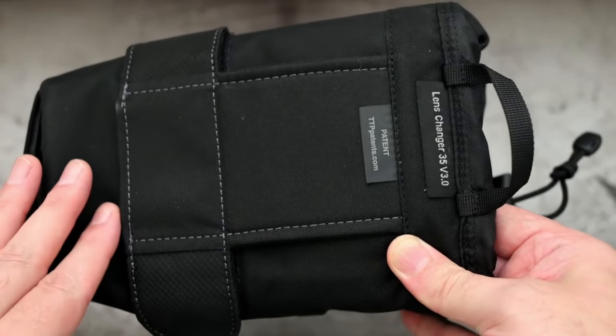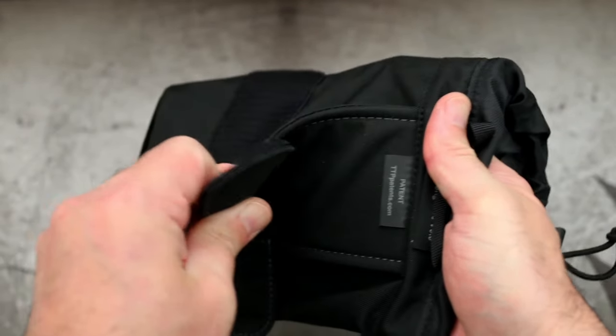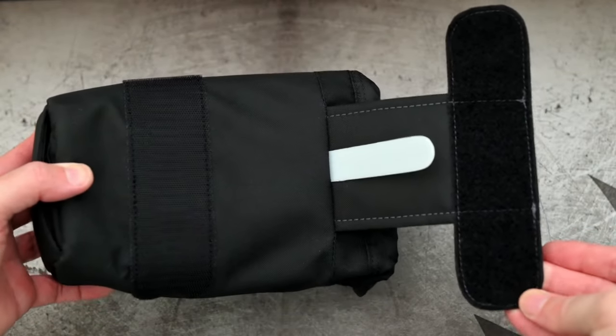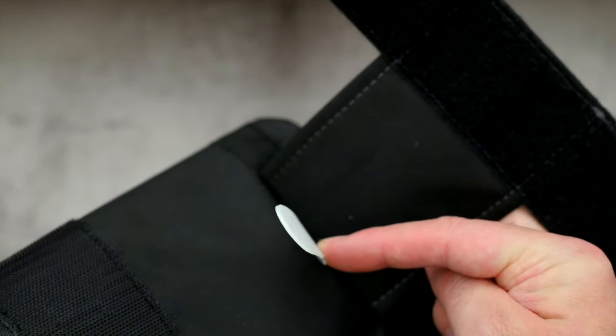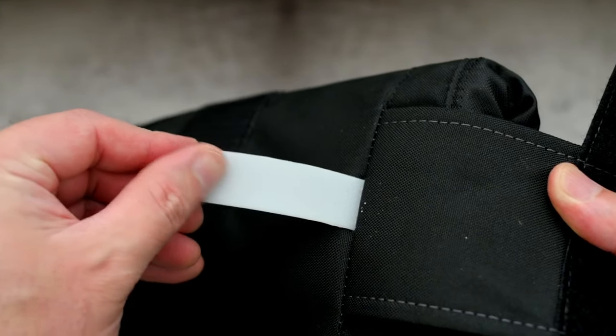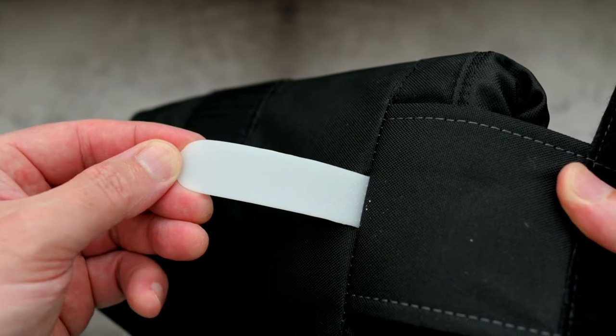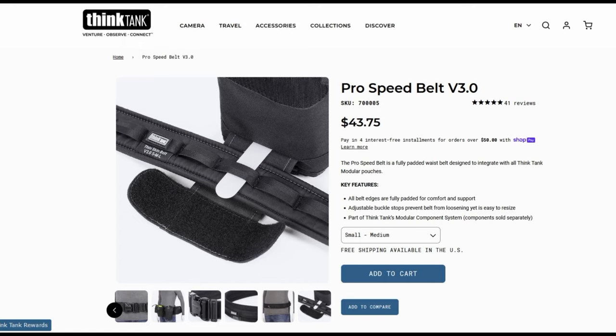The velcro really does grip around the lens case — there's no way that's going to come off easily, you really do have to pull it. The white plastic part has been on some of the other Think Tank items I've looked at and that just slots into their belt system. It's smooth on one side and textured on the other side, and you can use this on a normal belt or other attachment — it's their own system which stops it from sliding around.